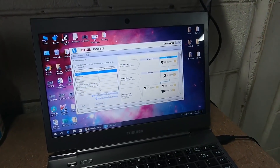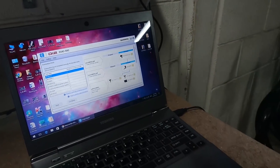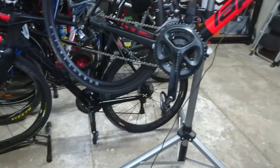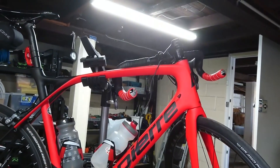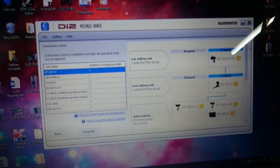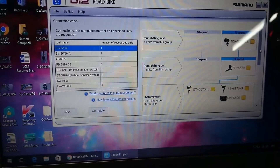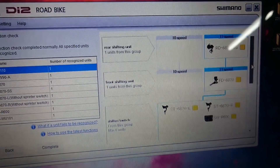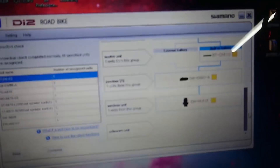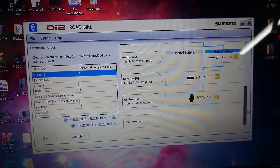I tried using the Bluetooth connection mode, however it didn't work, so I thought the system might need an update. I've connected it into the junction box on the handlebars there and went through it — it's had to do a few different downloads. I've done the updates and it seems to have recognized everything on there, including the new battery and the new wireless unit.